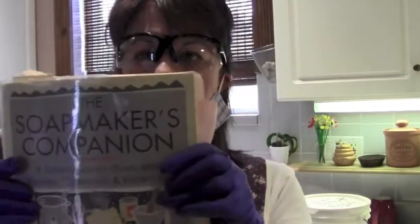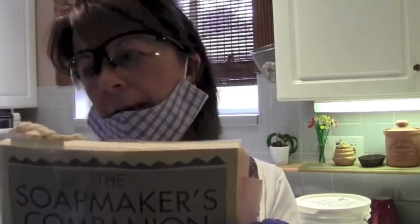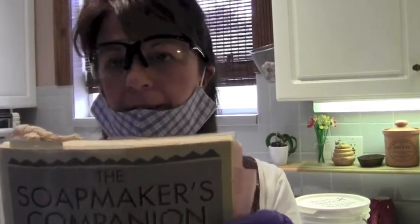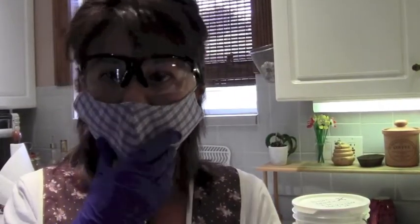Also, for you beginners, this is a great book — it's the Soap Maker's Companion. It's the one I used to get started, and I've been making soap for probably 15 years now and I still refer to it quite often. Great tips, great recipes — you can get it on Amazon used for a really good price.